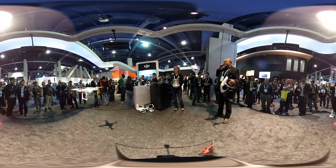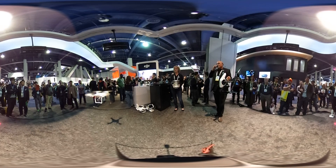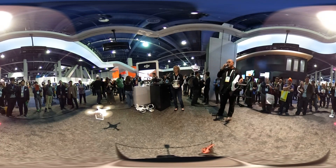You can see exactly what the camera sees in real time, up to a mile and a quarter — two kilometers — away.